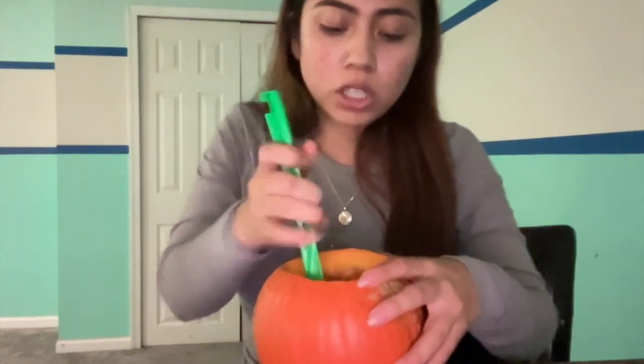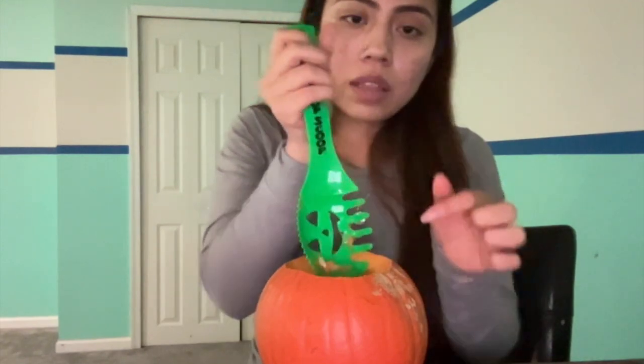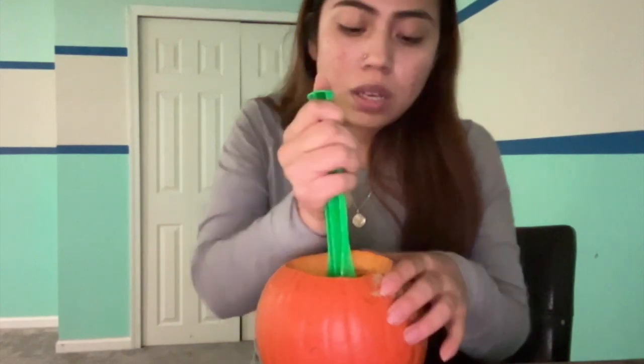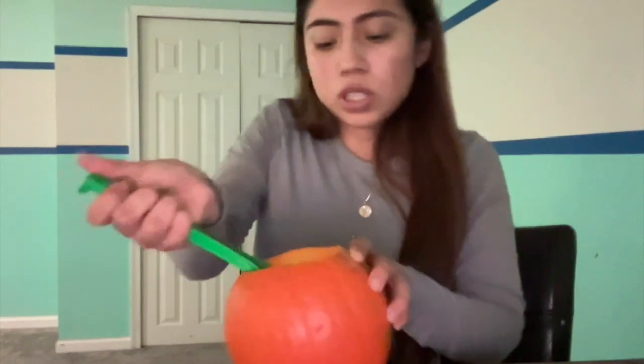In here, this tool has sharp ends on both sides, but this one is more easy to use. We're just going to go all around and get all of this out and throw it away. You should end up with something like this at the end, and then now we can start carving.